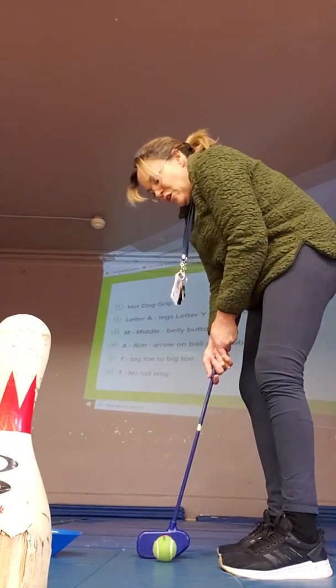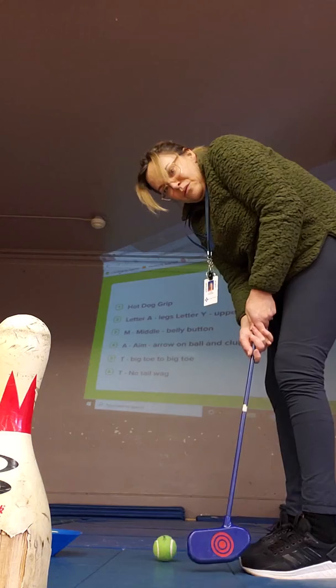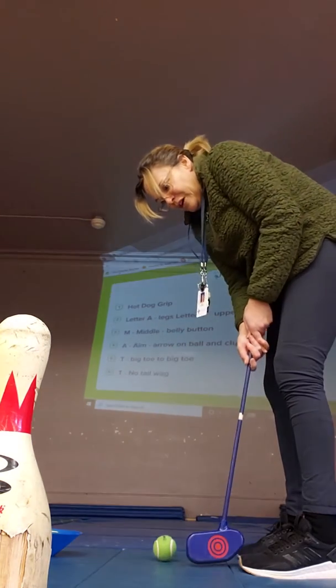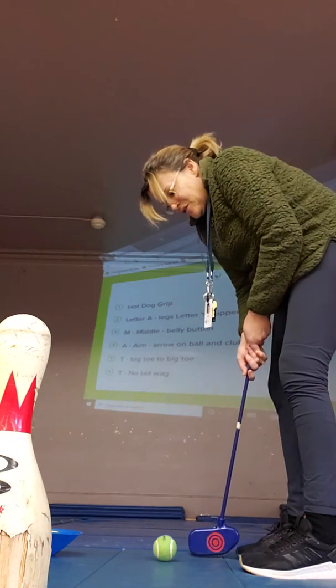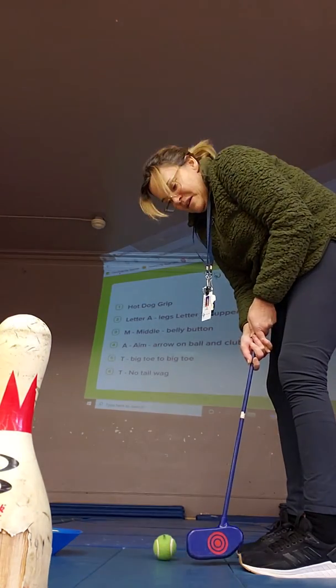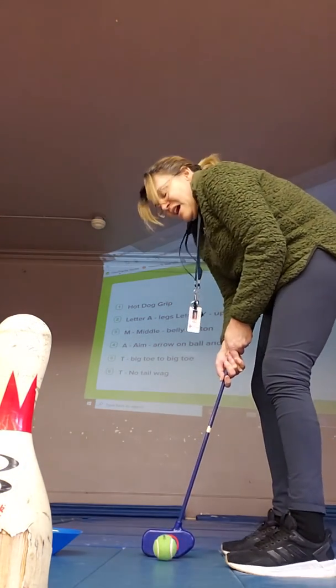The first T is Toe-to-Toe — our swing should go toe to toe, no further. I did it with pre-K and kindergarten today, and if they went further than toe to toe I gave them a pool noodle.